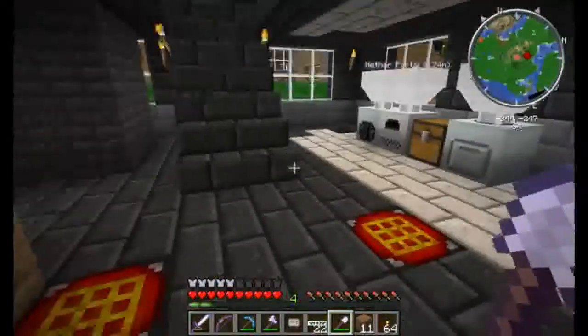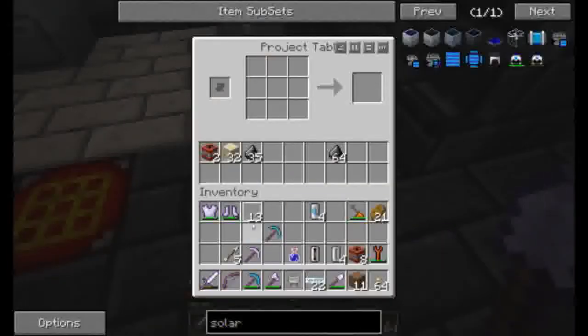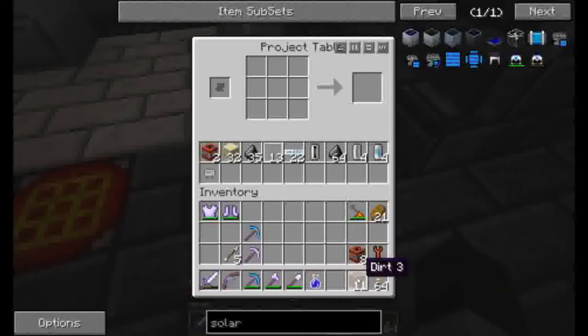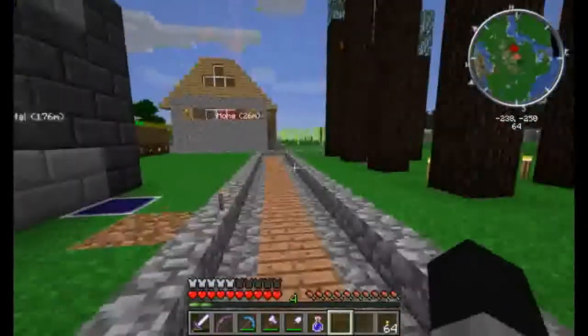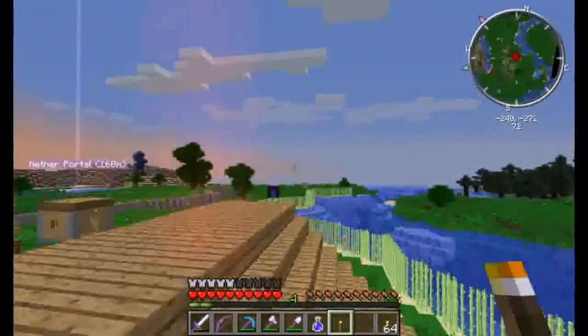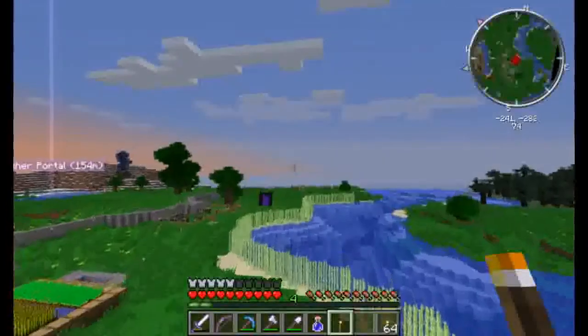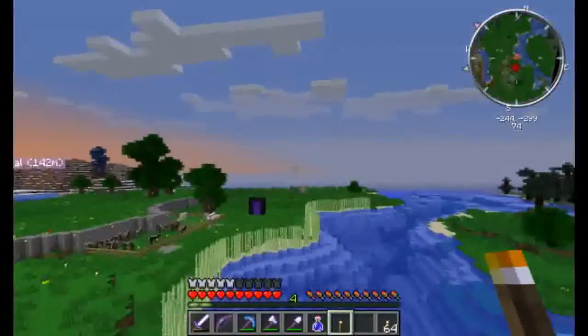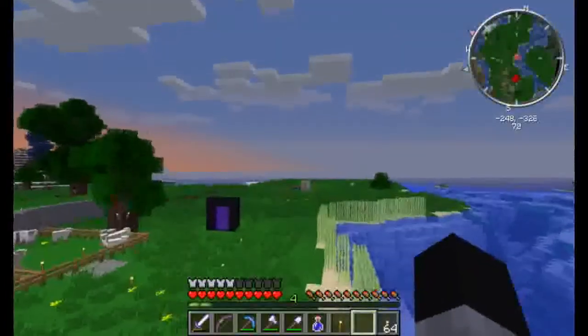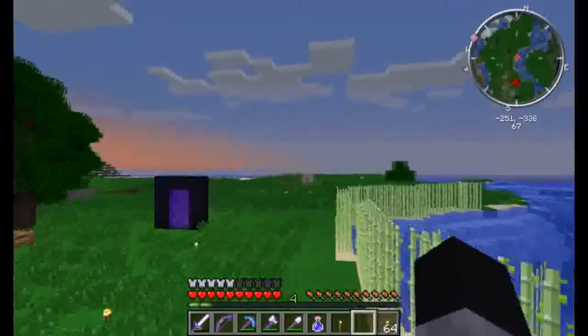We were able to build quite a few machines today. I'm planning to build some more solar panels as we go. One final thing we're going to do is go check on the mine over yonder. That's what the night vision potions are for — it lets us see in the darkness without having to light up the area.